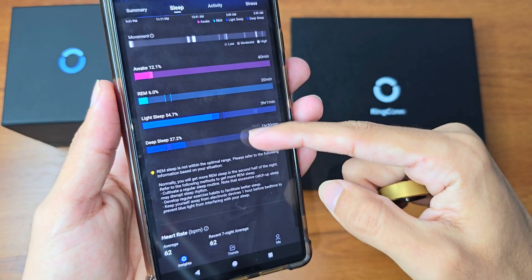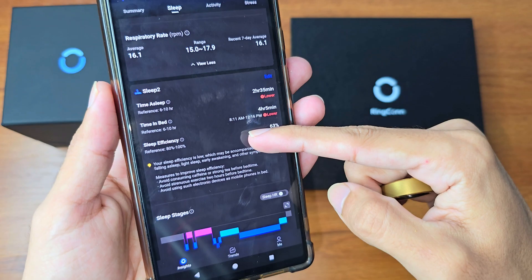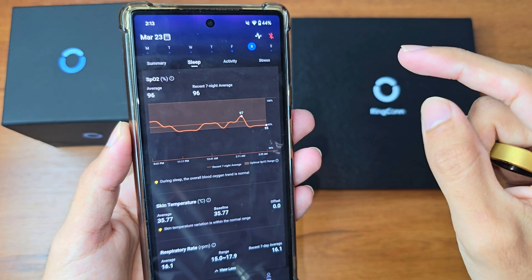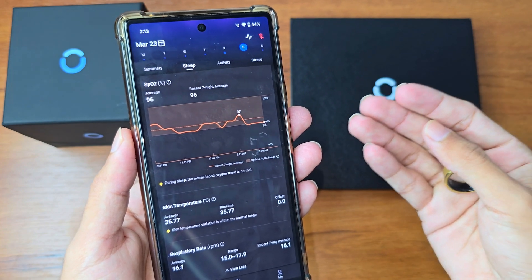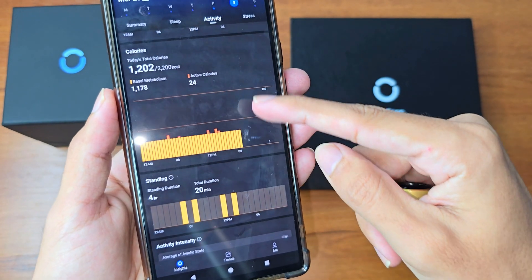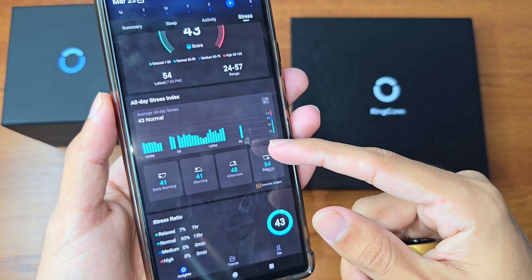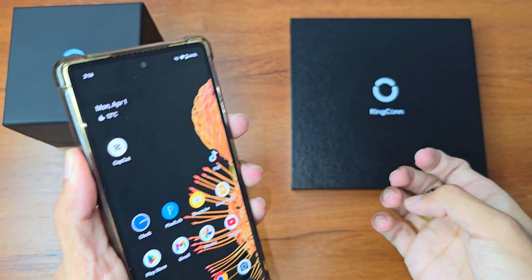In the sleep section you can see Sleep 1, Sleep 2, and how much data it collects. It records your activity and all related metrics. Since I started wearing the ring I haven't exercised a single day, and it accurately tells me that and prompts me to start exercising. For stress levels it's accurate too — since I'm not stressed, it hasn't flagged anything.